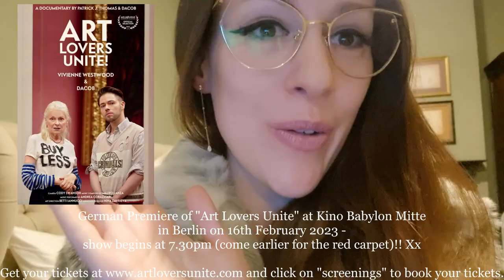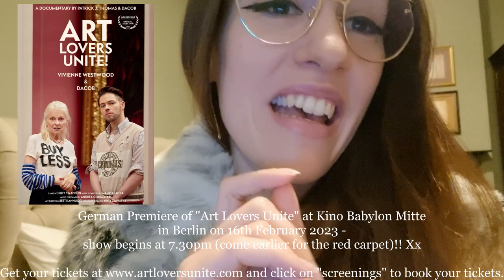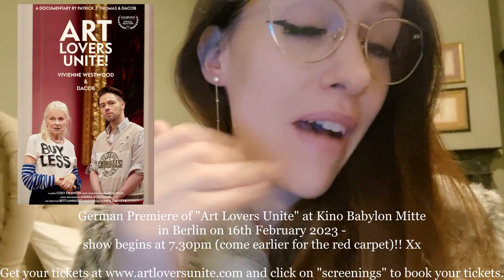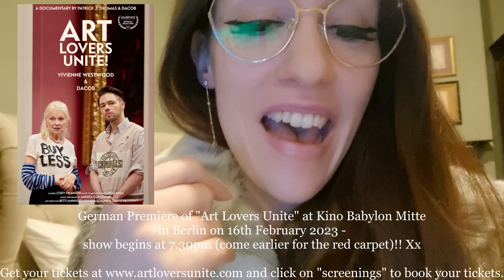A quick little announcement if you made it to this part of the video — because if you want to meet up, I'm actually gonna be going to the German premiere of Art Lovers Unite from Daycup, Super Daycup in Berlin. It's gonna take place on the 16th of February at 7:30. We're gonna have a little red carpet moment — you can meet us, we can take pictures together. I am so excited to see his movie about Vivienne Westwood. If you want to come, you need to go to artloversunite.com and click on screenings — that's where you can buy your tickets. I'll link everything in the description box below.